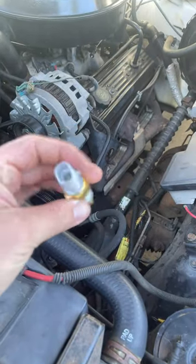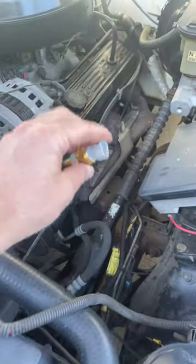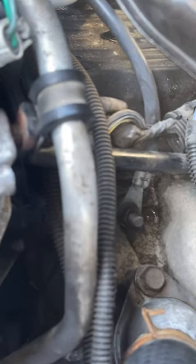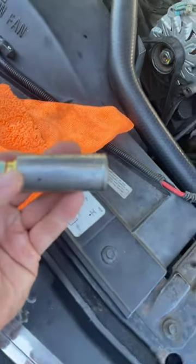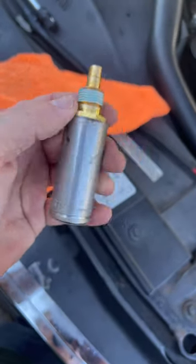Alright guys, replacing the sending unit coolant sensor on my '95 OBS Chevy. It's going to go in right here. There is another one right here, but that's your coolant temperature sensor, not your sending unit. You'll need a 13/16 deep socket.